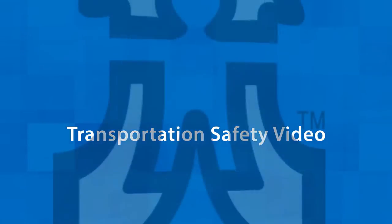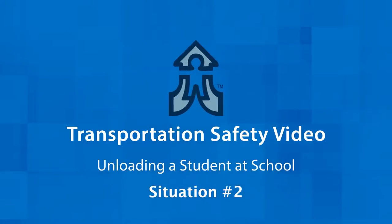Hello and thank you for watching the transportation safety video for proper procedures of student loading and unloading and the roles of school staff and bus drivers. The district is making a standard procedure for all, based off of best practices. In this video, we're going to focus on unloading at the school.